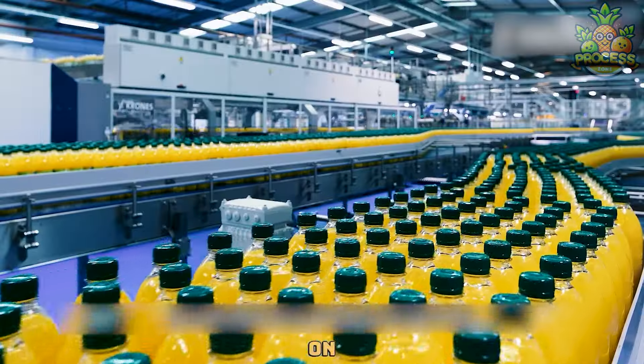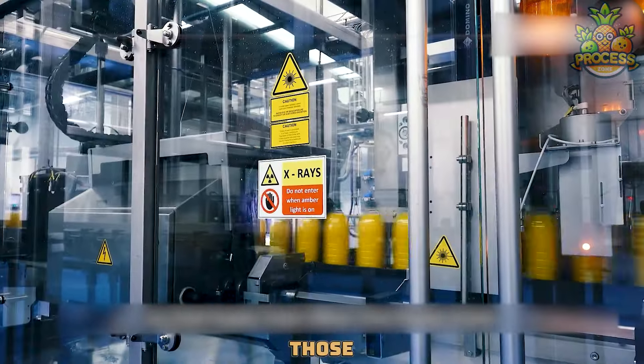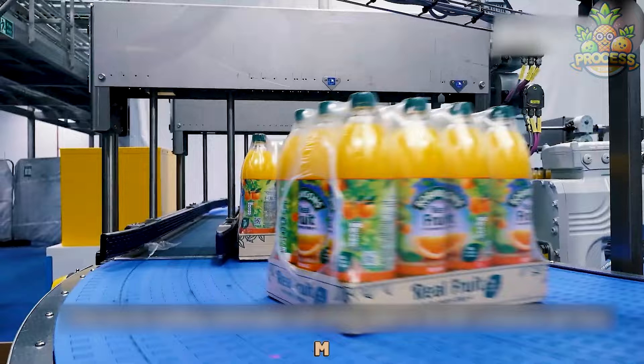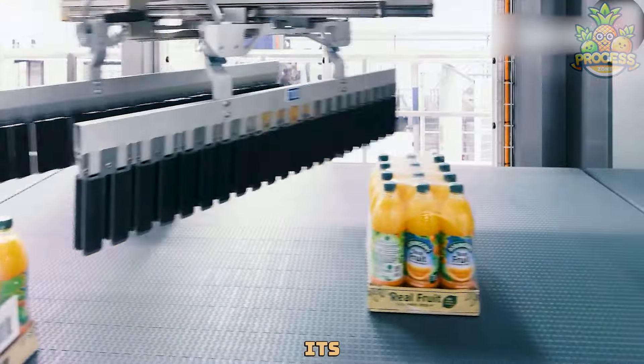This machine takes on two big tasks — packing bottles into boxes and then sealing those boxes up tight. This juice bottle packing and sealing cartons machine works like a dream, making sure every bottle of juice is packed up and ready to go on its journey to you.